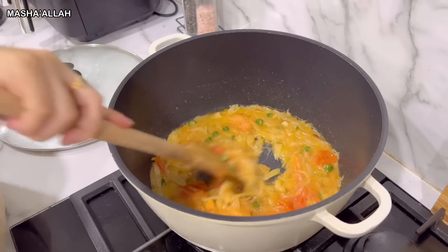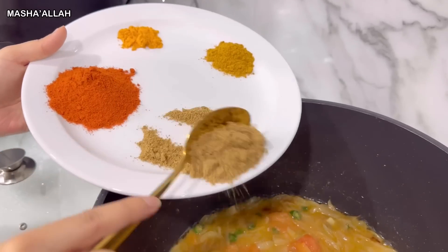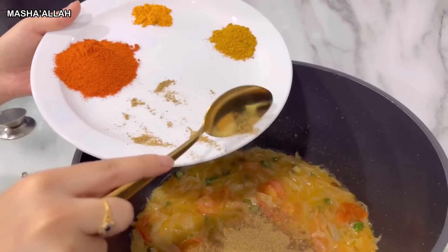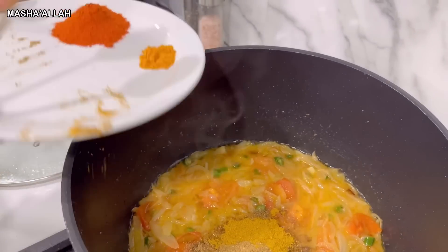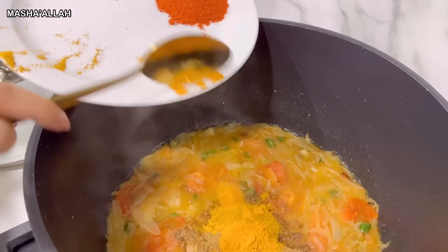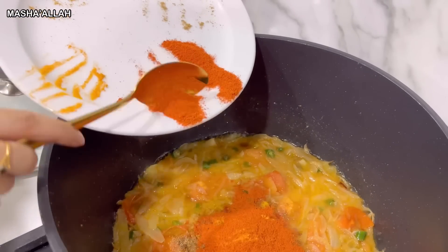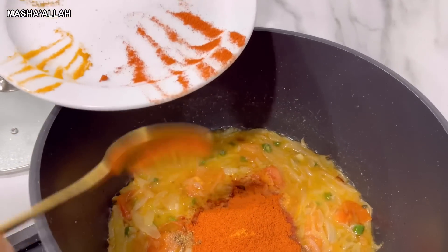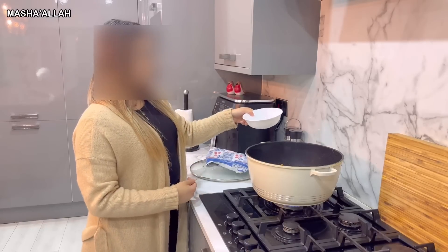Now that the onions and tomatoes are cooked, I'm going to be adding the masala. Now I'm going to add two teaspoons of salt.